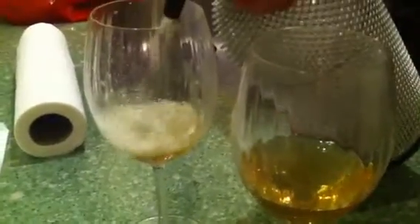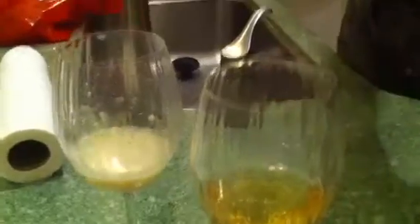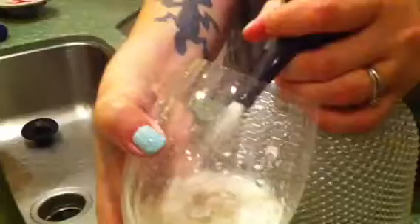Alright, looks like there's a little bit in there — I want it. There you go, guests first. To Doug! I guess that's not how the French do it, huh? I need a rinse.